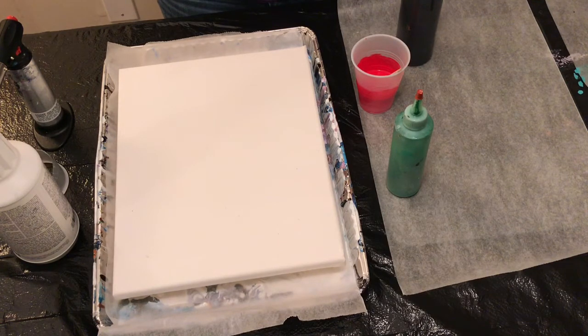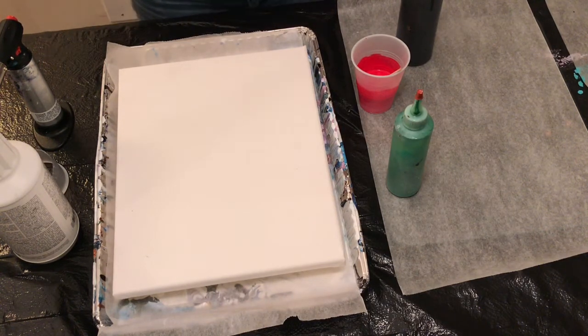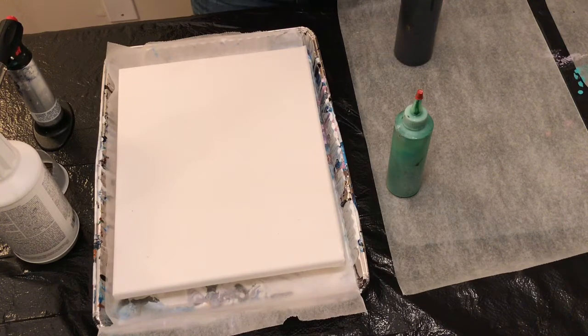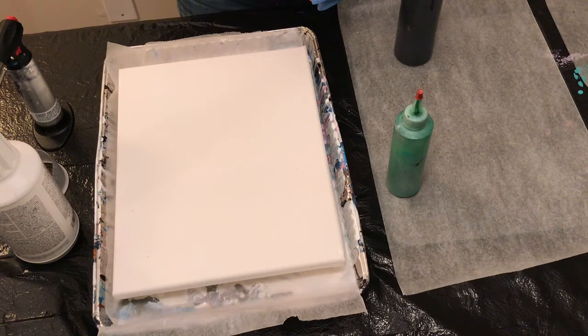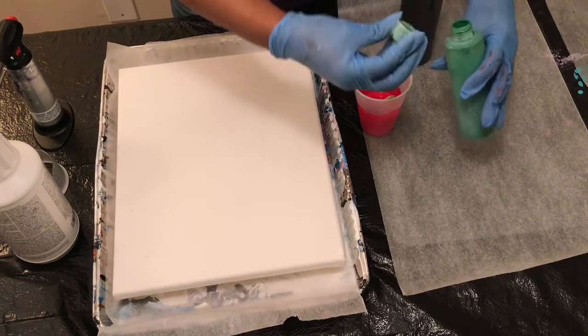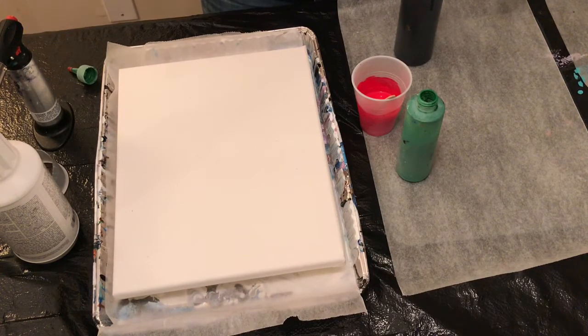Tonight I'm going to do an open cup pour and I'm going to use three colors. It's going to be a black negative space with just red and green. And that's why I said two, because sometimes I really don't count the negative space as a color. The way I'm going to do this open pour is just pour the black right on the canvas and then put the cup on and then start pouring.